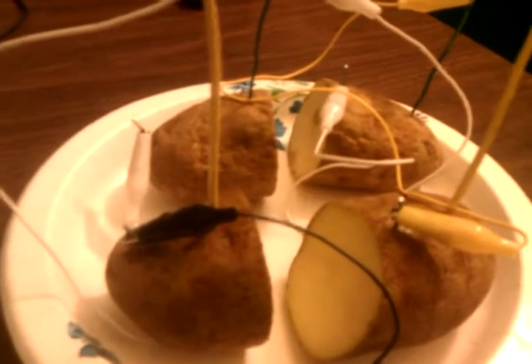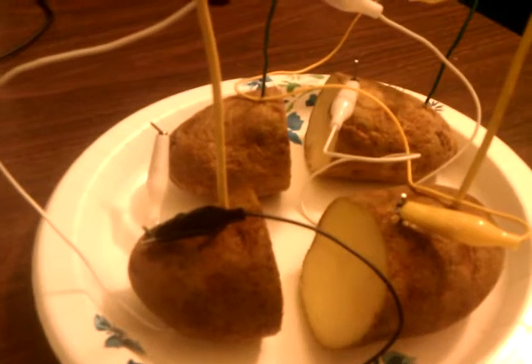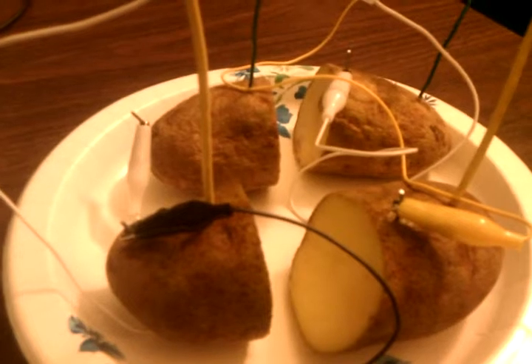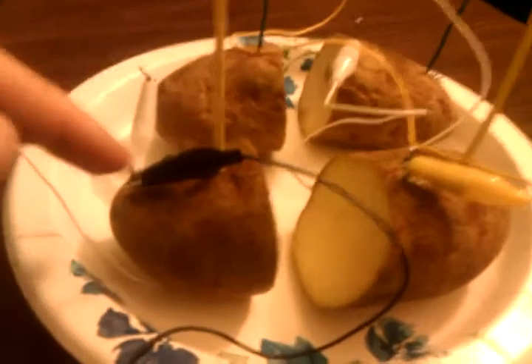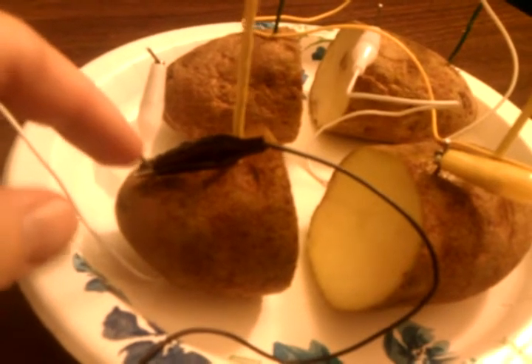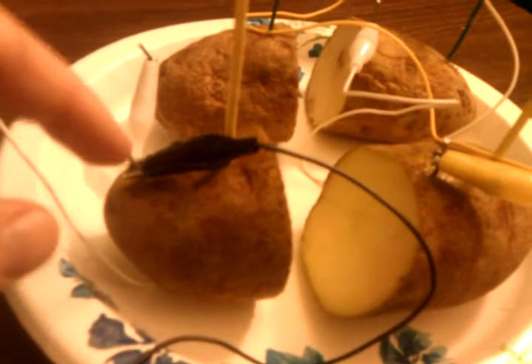Hello again. Today I got bored and I wanted to build a potato battery. So the potato battery is just two potatoes and I cut them in half. I actually had some zinc wire, but instead of zinc wire you can just use galvanized nails.